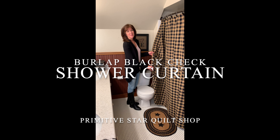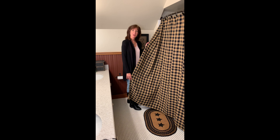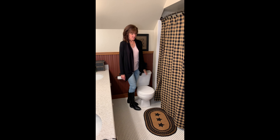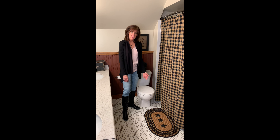Hey, it's Jackie from Primitive Star Cold Shop. I want to show you our burlap black check shower curtain — it's super soft cotton and hangs very nicely. We've got it hanging with our black star shower curtain hooks, and we're showing it today with our farmhouse star stencil rug.